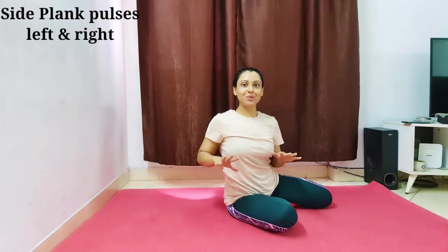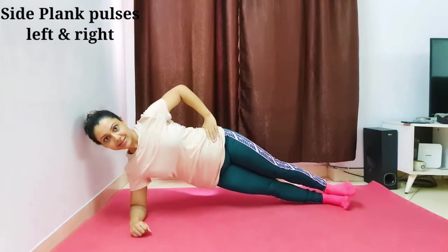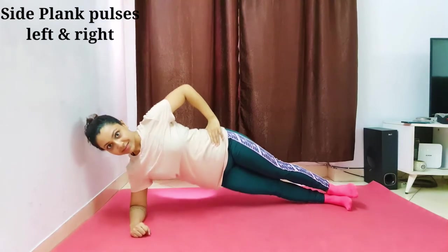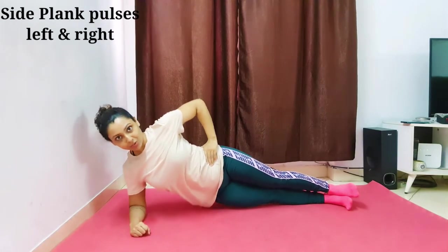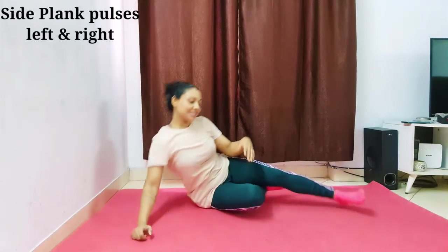This is a very effective workout. I will also share workouts for belly fat — you can get a lot of help if you follow a routine. Next workout is side plank pulse, left and right. Go into a normal side plank position and pulse up and down. Do this side 10 times and then the right side 10 times. Let's start — one, two, three, four, five, six, seven, eight, nine, ten.